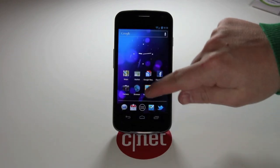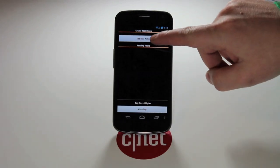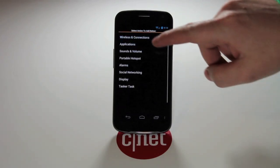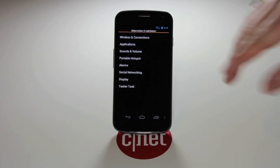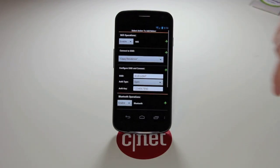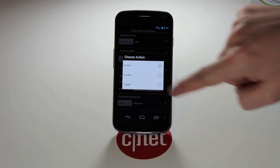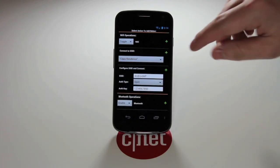So let's launch the NFC Task Launcher and go to Create Task, then Add New Action. Under Wireless and Connections there's a whole bunch of stuff you can do — we're just going to demonstrate one right now.